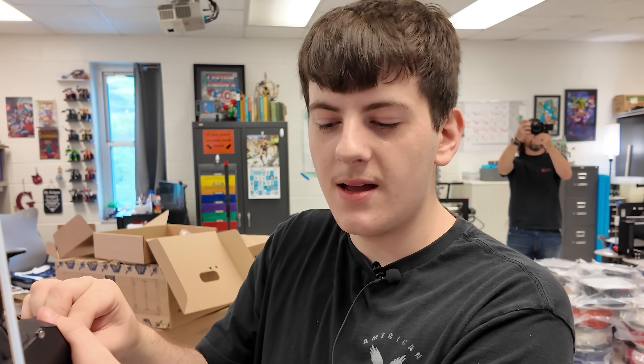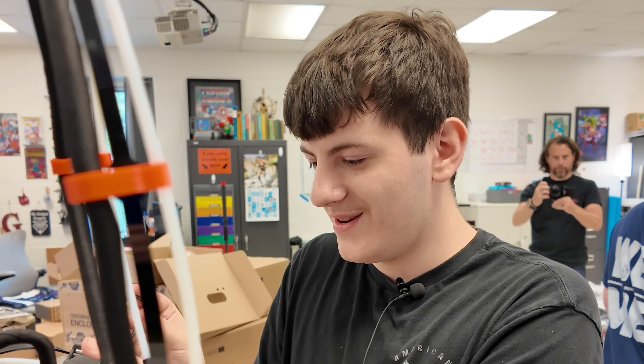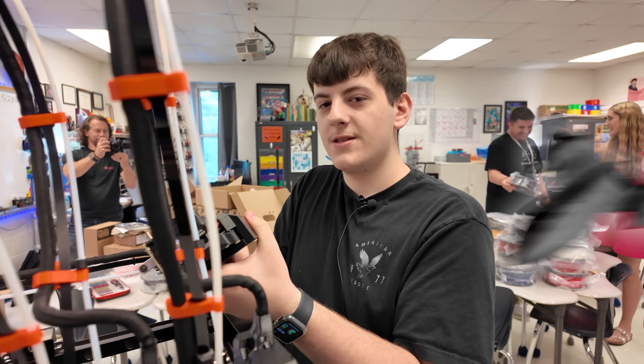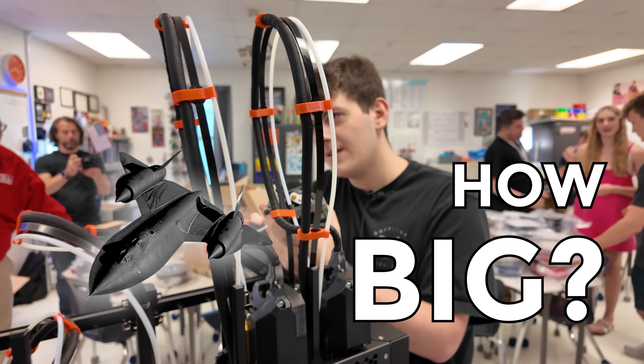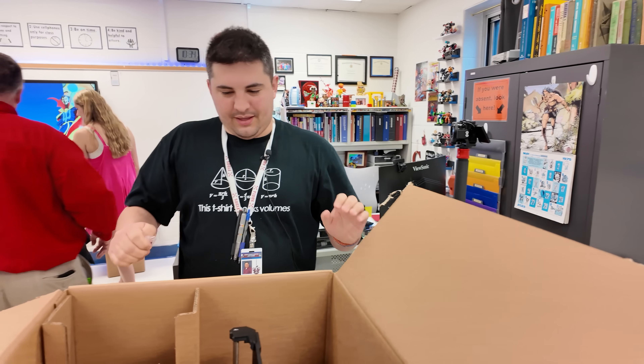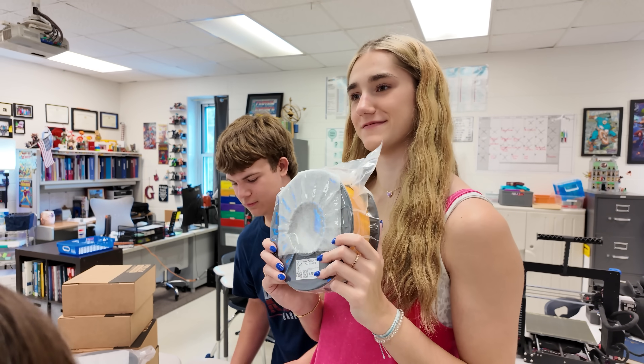I'm Noah, and I am attaching extra heads to a Prusa XL. Are you doing all five? Well, if no one else volunteers to do one. What's the coolest thing you've ever 3D printed? An SR-71 Blackbird. How big? Two and a half feet. Look at that — didn't even assemble it or nothing.